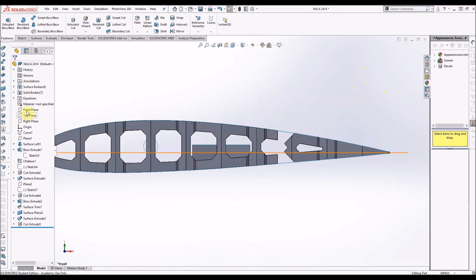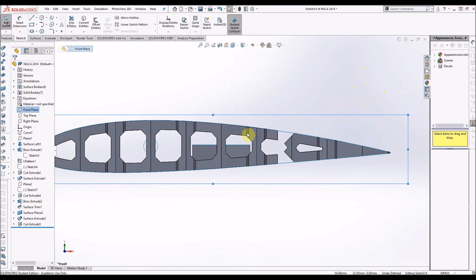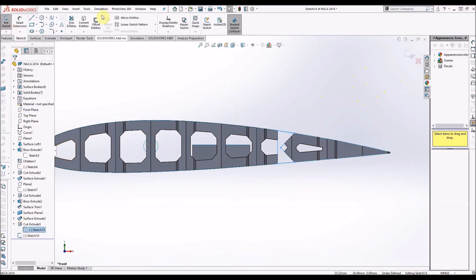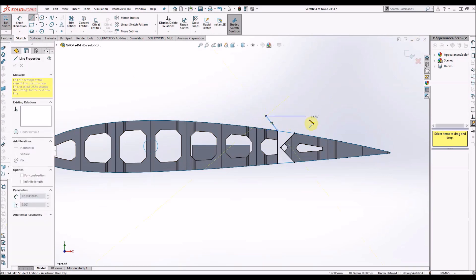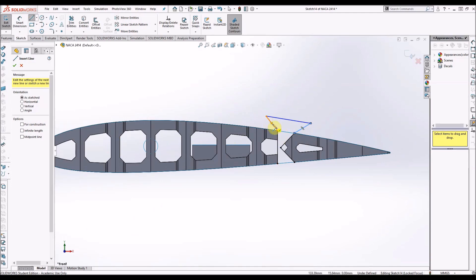From there, draw yourself another sketch on that front plane and use your previous sketch that you just used to cut extrude — convert that onto the new sketch and then trim out the top and bottom. This is important. Then draw yourself a little joining shape, and this has to be not collinear with either of the current lines on the sketch.